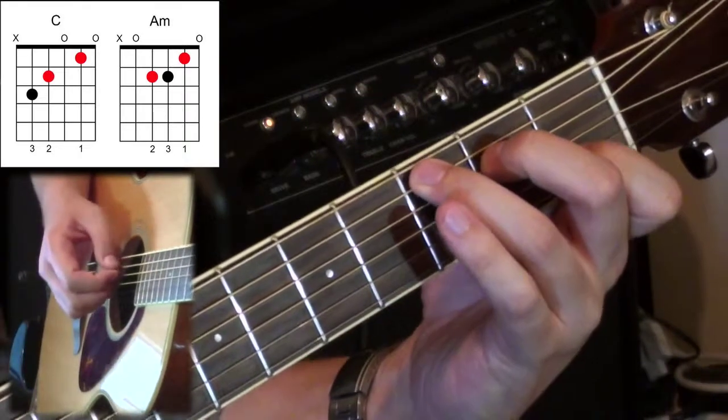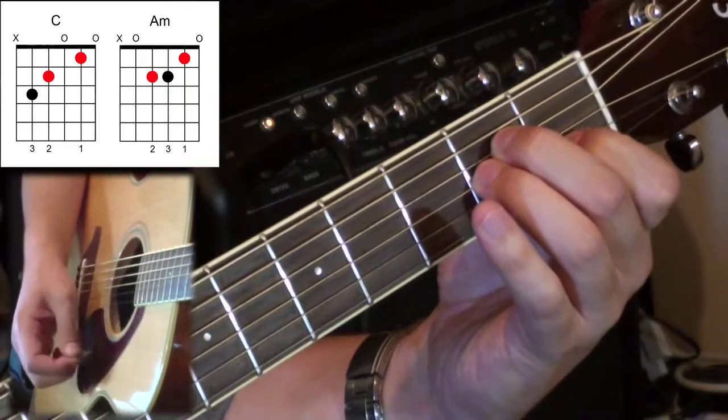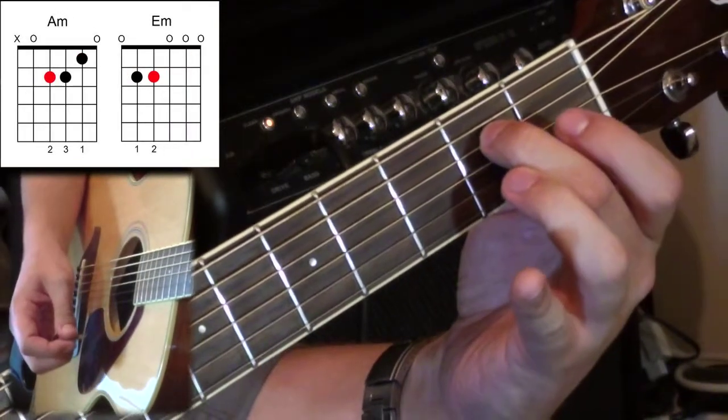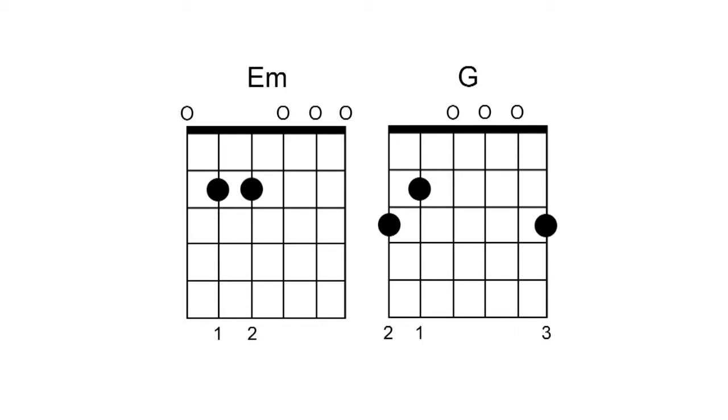Just to recap: we've done C to A minor, and then A minor to E minor. There's only one more chord to go. We had C - 3, 2, 1 - off, slide down, and then we had two fingers come off to get to E minor, with the first finger going down on the A string at the second fret. The next chord we need is G major. You might know this chord already, but you might not have tried this chord connection approach, so give it a go.